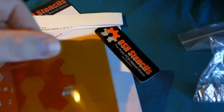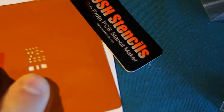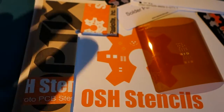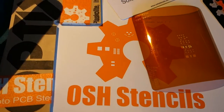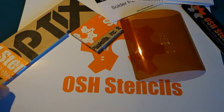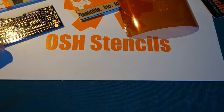So it has laser engravings. And you put this on top of your PCB, like this one. And then I will also order a jig — that's basically just two plexiglass cutouts. Osh Park also does PCBs.